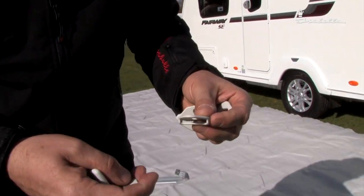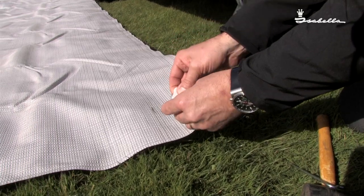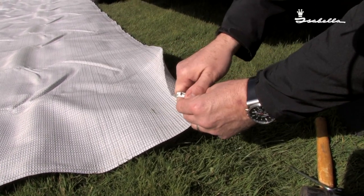Go to the corners. Place one part on top and one underneath, then push together.